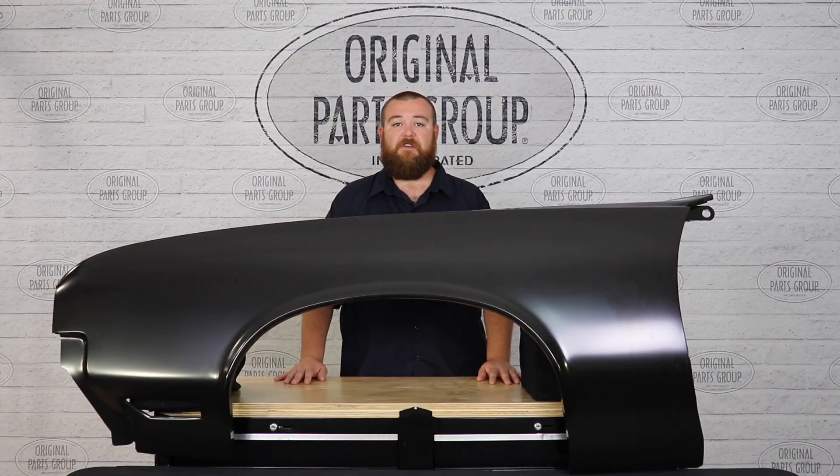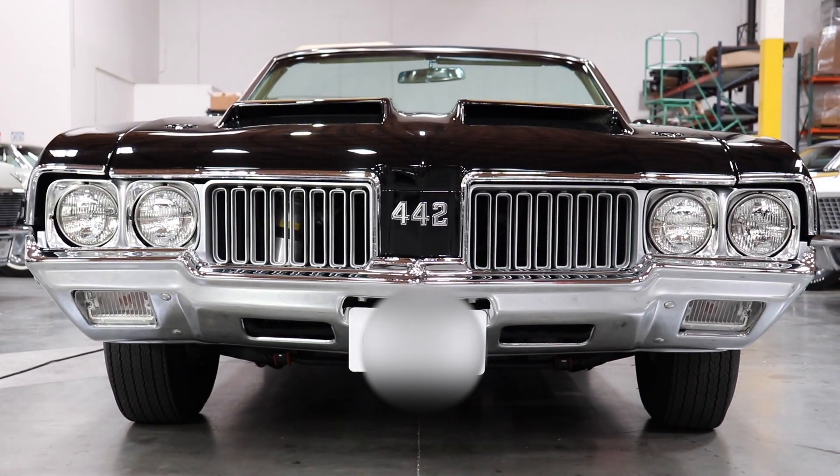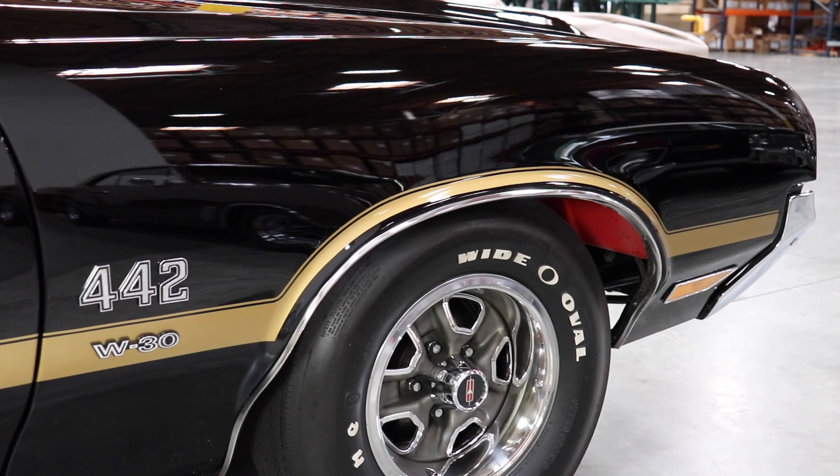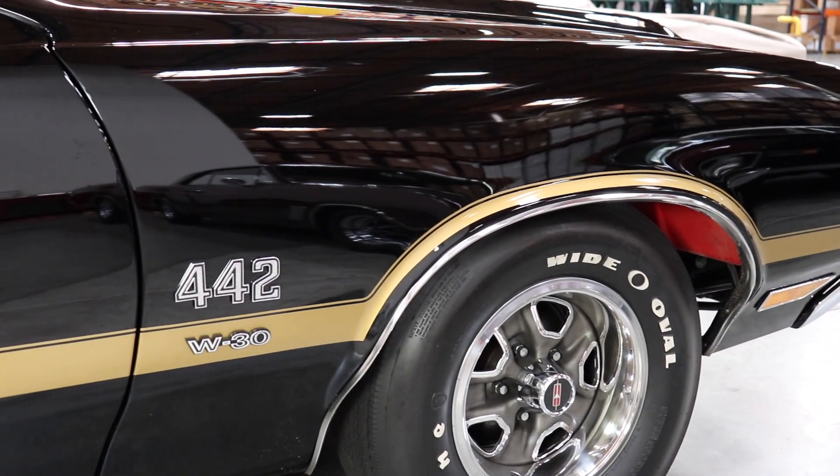We tested and featured these fenders on our very own 1970-442, which debuted at the SEMA show back in 2015. Drawing lots of attention, it was a favorite among many enthusiasts. Many years later, the fender still looks brand new.